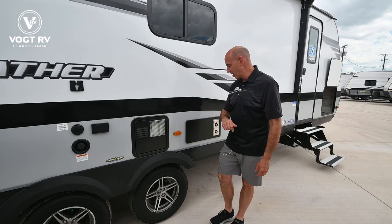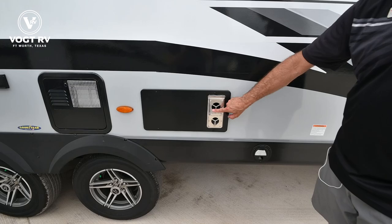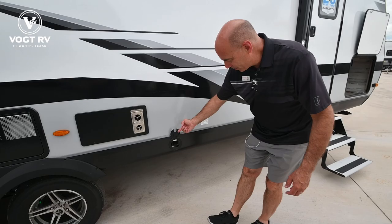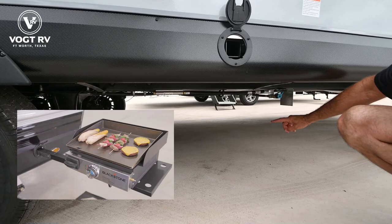This is your furnace assembly right here. I recommend putting bug covers — wasp covers — to keep mud daubers from going up in there and taking up housekeeping in your new RV. This is what Jayco calls a J-port, so you can put a little platform in here and there's a propane quick connect right here, so you can have a griddle or a grill outside as well.